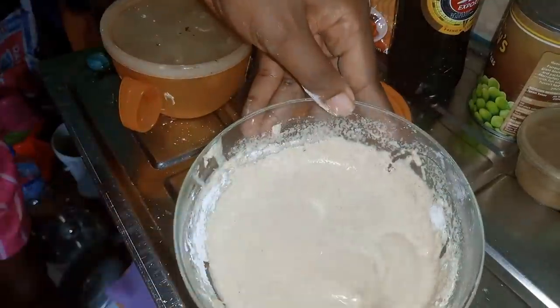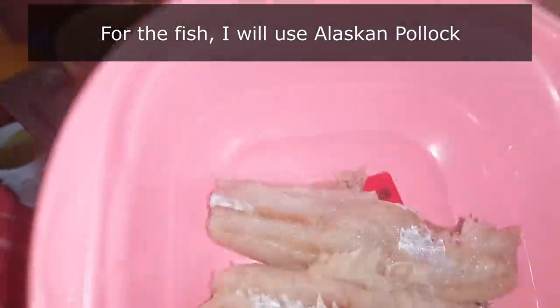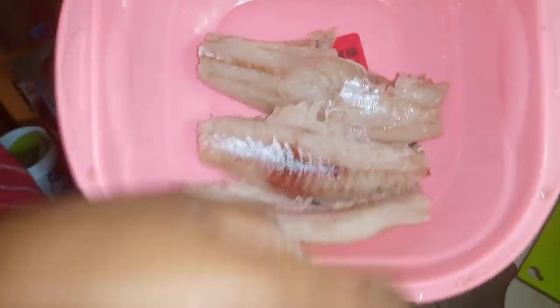This is the desired thickness. This is the fish that I'll be using — Alaska Pollock. So that's what we'll be using for this.